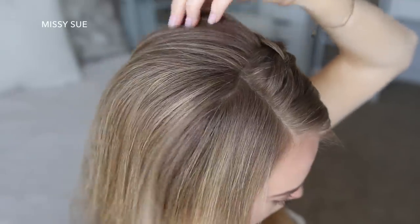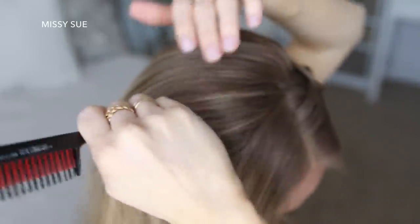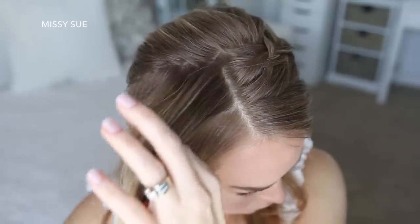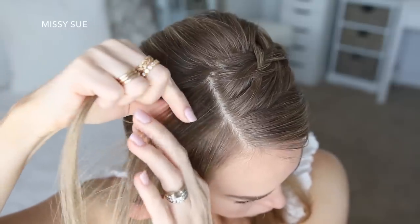Now I'm going to divide out a new section of hair on the right side of my head to use for a second Dutch braid, doing another zigzag part like I did before, clipping away the hair at my crown so it stays out of the way. Then I'm picking up a small slice of hair near the part and dividing it into three smaller pieces for the braid.